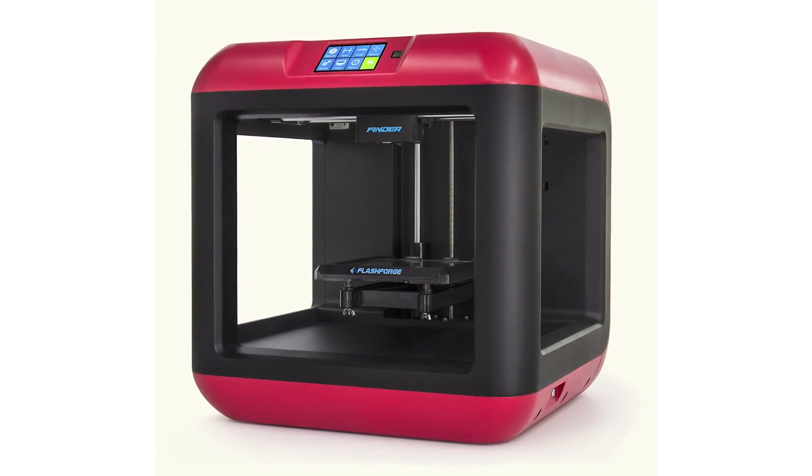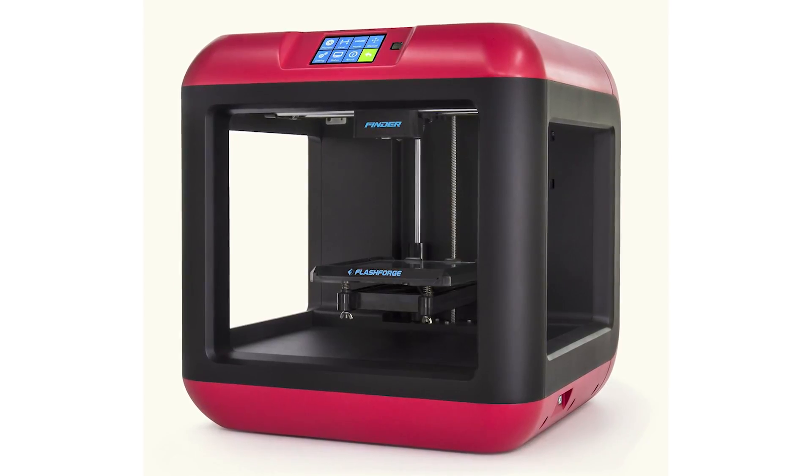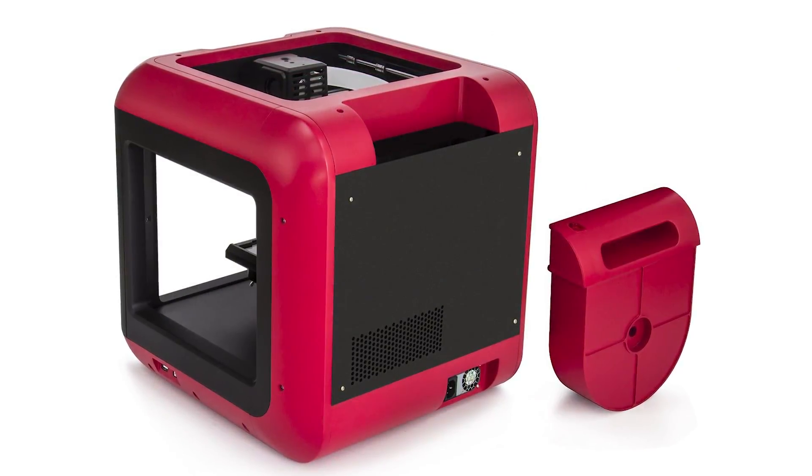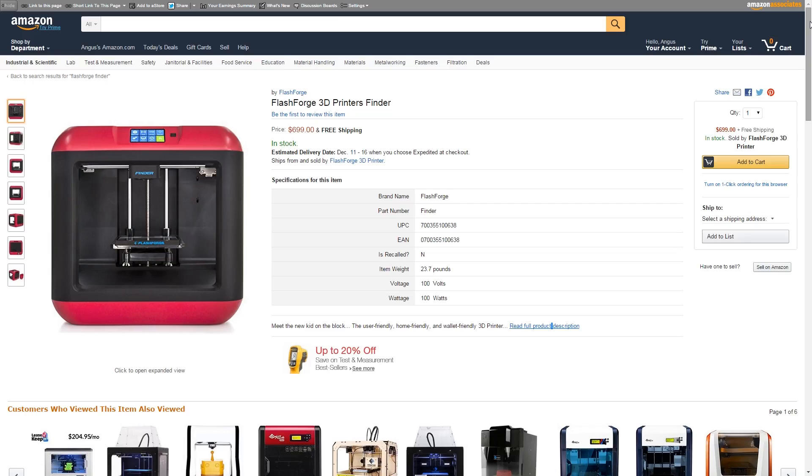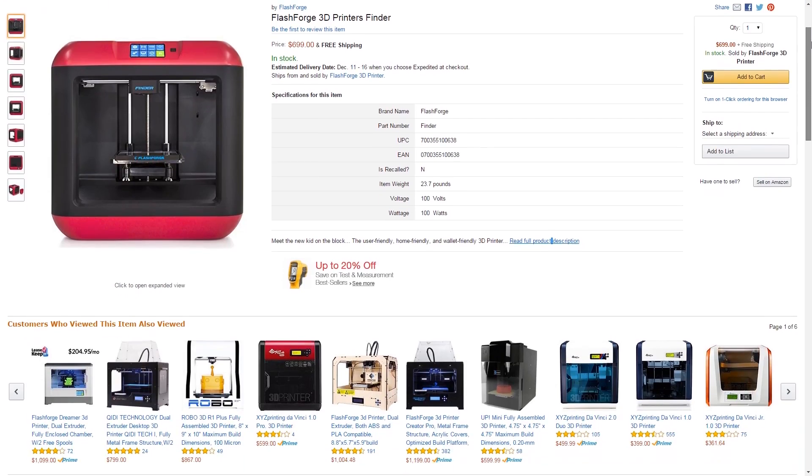Next we have 3D printers, and I'm hearing more and more good things about the FlashForge Finder. It's a very small, PLA-only 3D printer, but it's extremely easy to use and quite low cost. So if you know anyone who's looking to get into 3D printing and doesn't know where to start and you don't want to spend too much money, the FlashForge Finder would be a pretty safe bet.